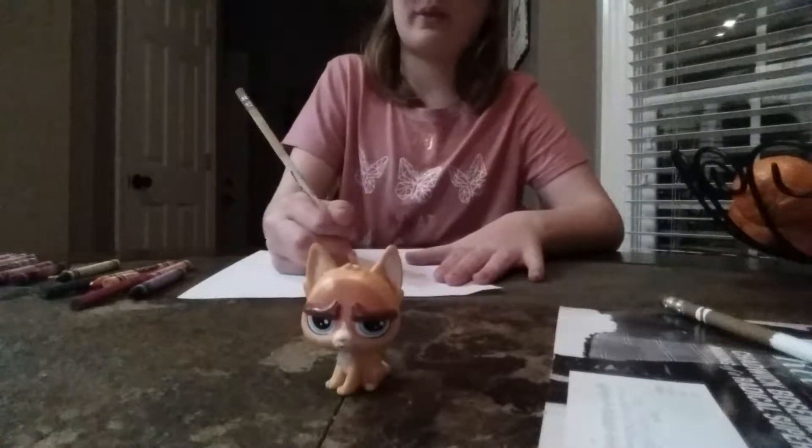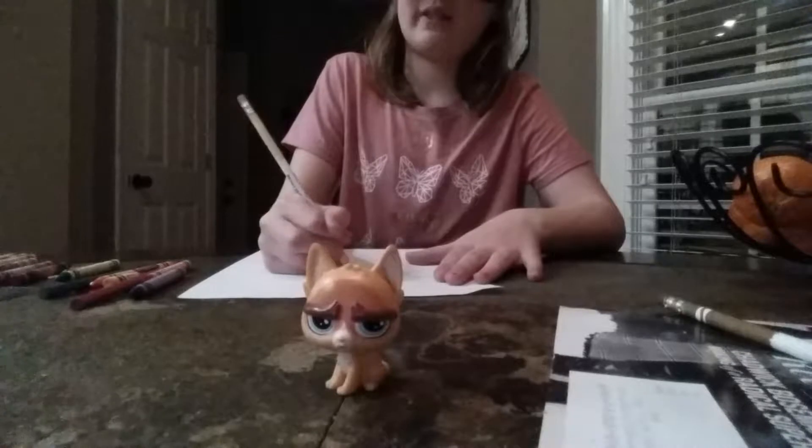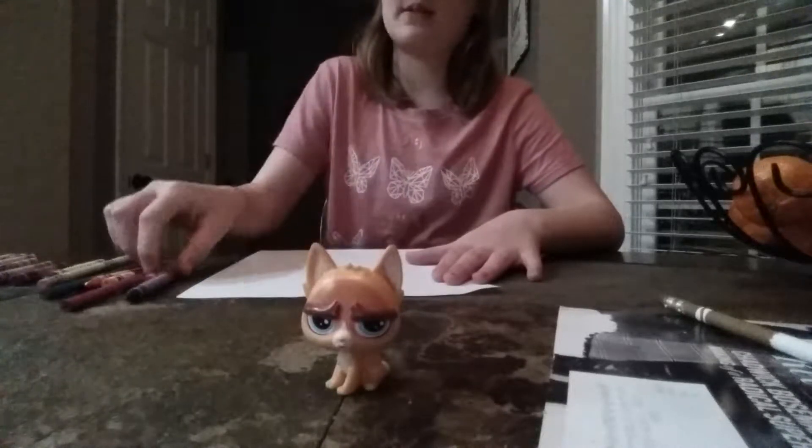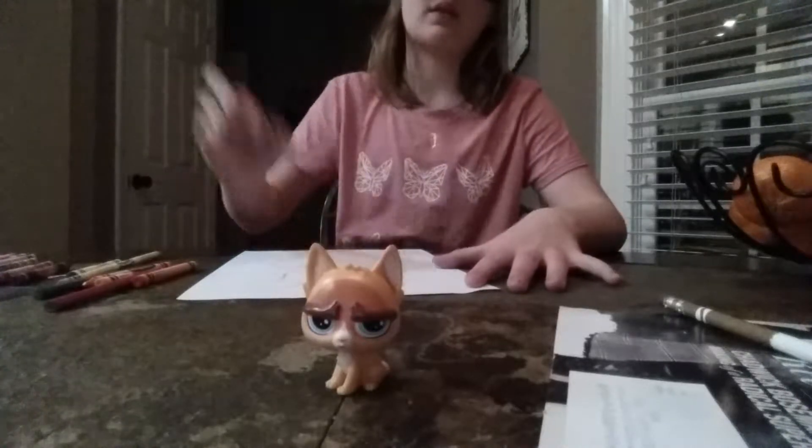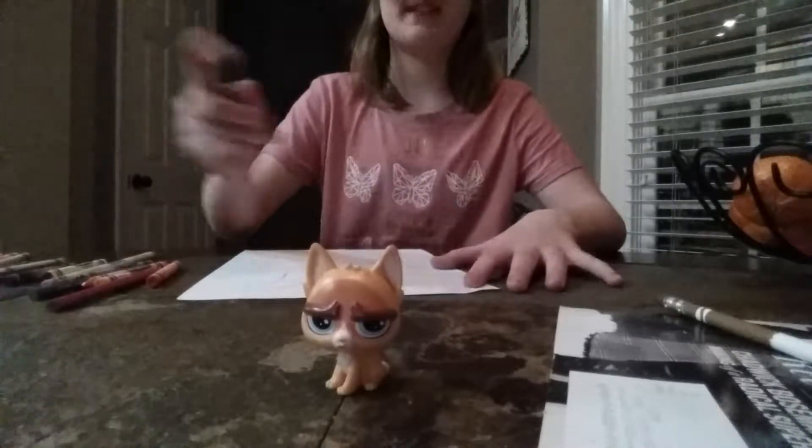I can't even tell which one is which. I feel like I know my ears are on, so I'm going to put some new ears on, then some clouds — I'm going to do some big, juicy clouds.